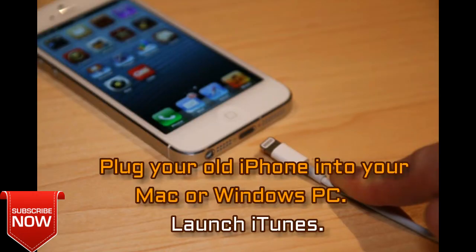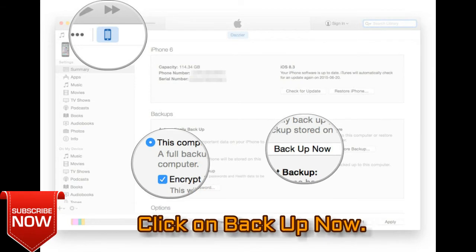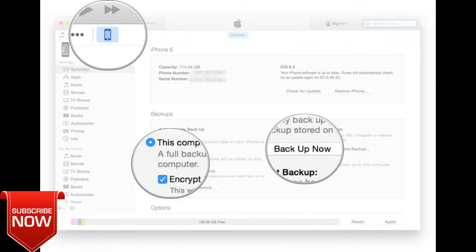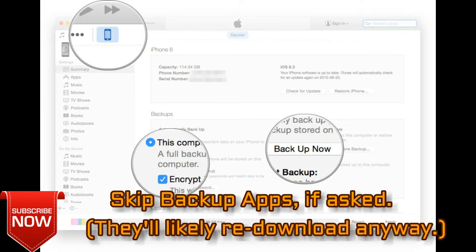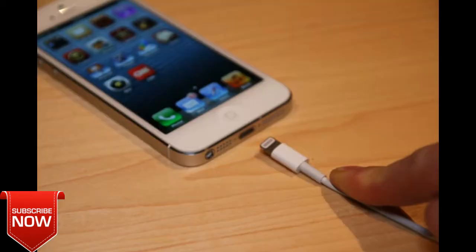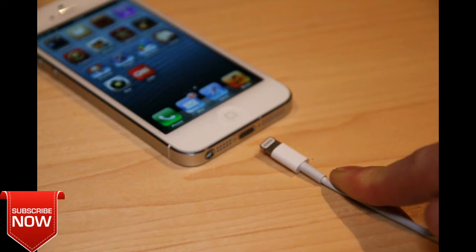Plug your old iPhone into your Mac or Windows PC and launch iTunes. Click on the iPhone icon in the menu bar when it appears, click on Backup Now, click on Encrypt Backup, and add a password. You can skip backing up apps as they'll likely redownload anyway.